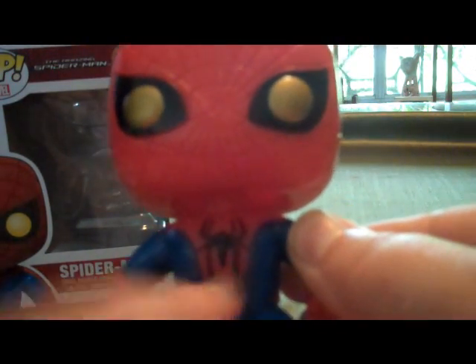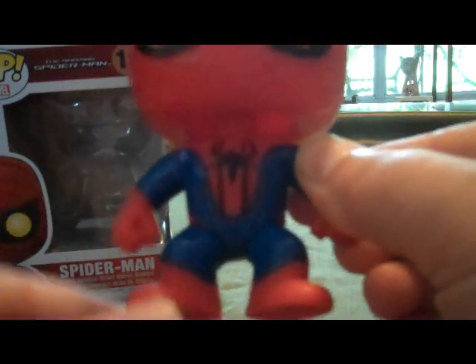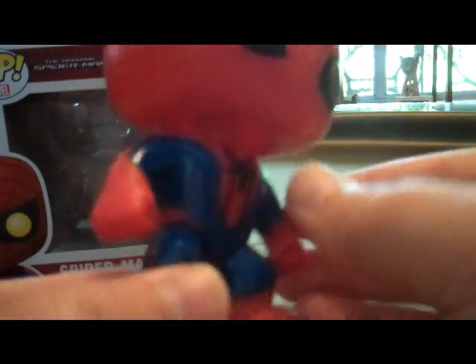It's got the Spider-Man logo on the chest. Of course you've got the red feet and red hands and blue suit. There's some detailing — there is a texture on the glove hands and on the feet. The blue part is smooth. In the back there is a red Spider-Man logo.